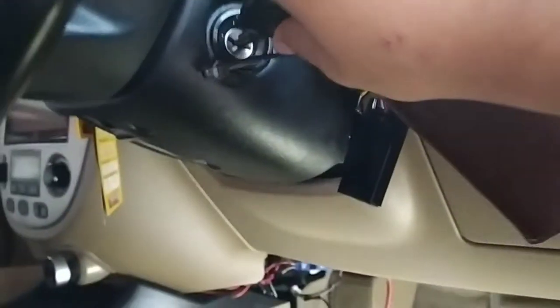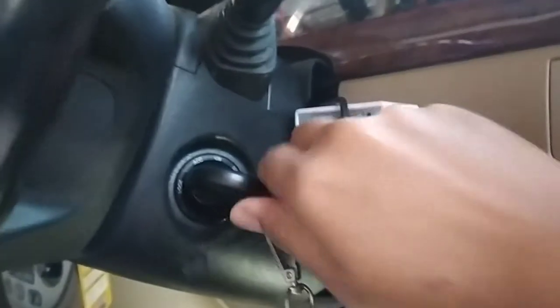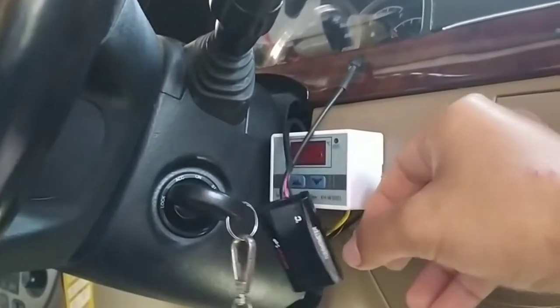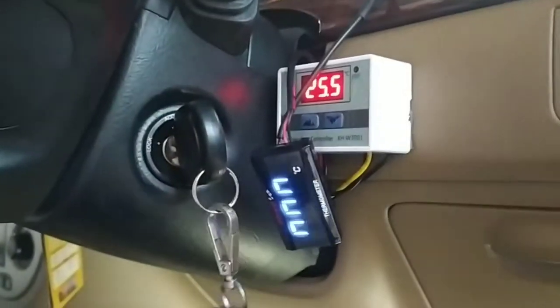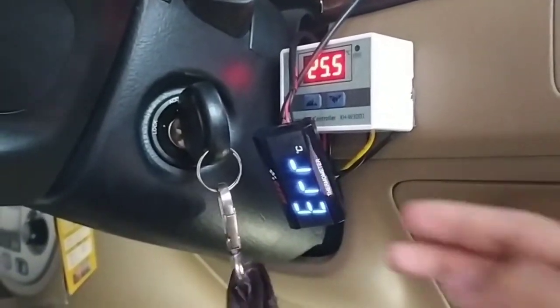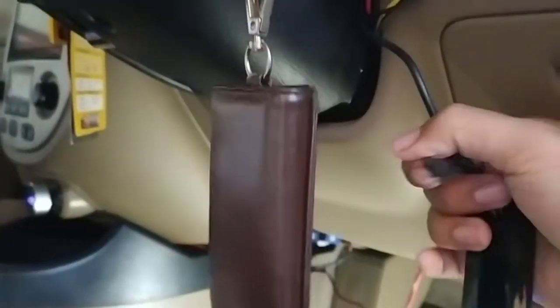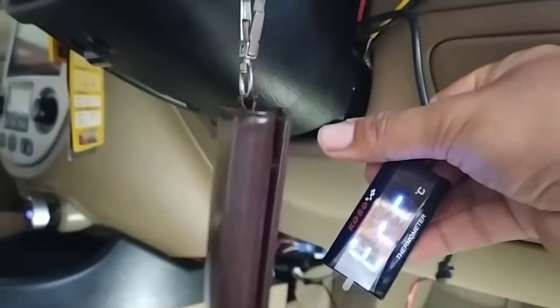Sekarang kita coba dulu apakah nyala atau tidak. Posisi di off, alatnya belum nyala. Kita ke ACC — ya, nyala! Tadi masih error, kenapa? Karena sensor suhunya belum dipasang, maka layarnya masih error.